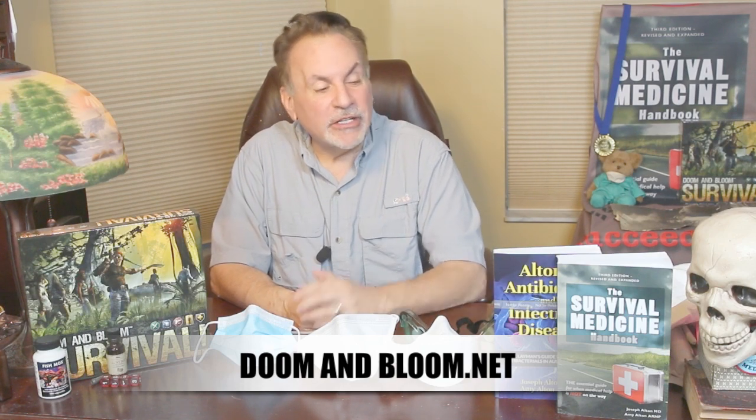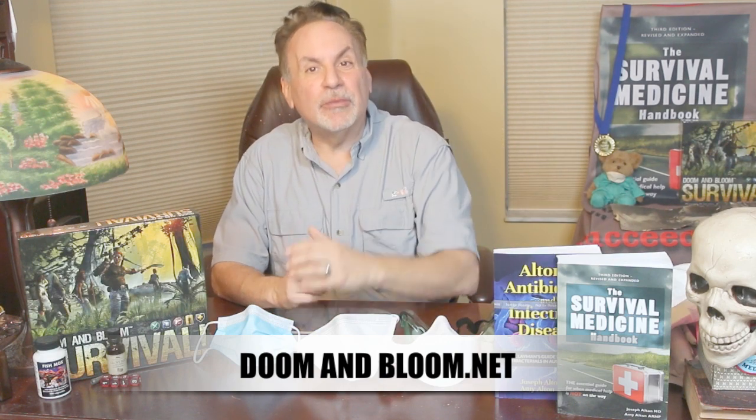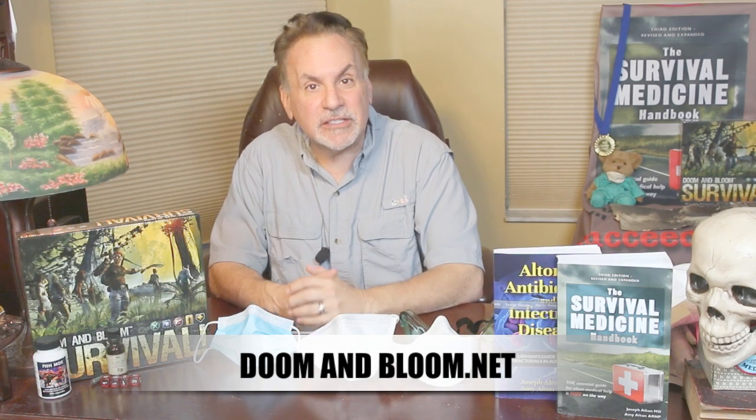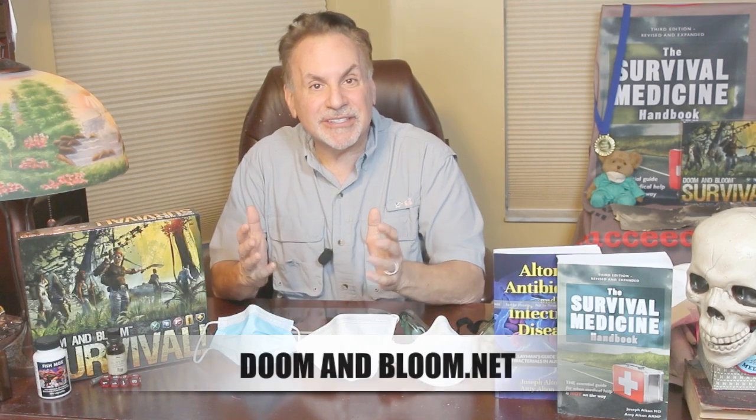Together with my wife, Amy Alton, an Advanced Registered Nurse Practitioner, we are the authors of the Survival Medicine Handbook, now in its third edition. Also, Alton's Antibiotics and Infectious Disease: The Layman's Guide, and the designer of an entire line of medical kits at store.doomandbloom.net.